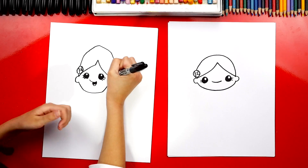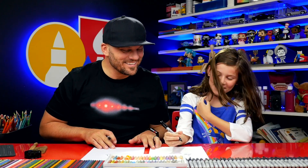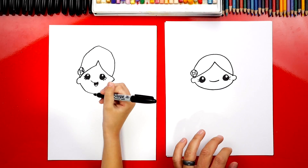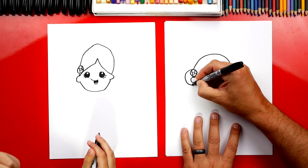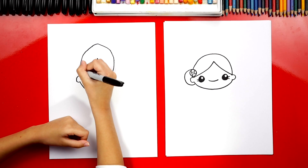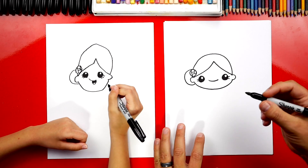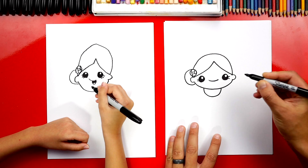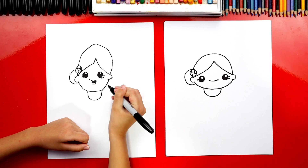Oh, I like it — she's got a lot of hair! Now over here, let's draw another C shape; this is for the bun in her hair. Now we can draw her body. Let's first draw a U shape that comes down and then back up — this is for her dress. A really pretty Mexican dress.